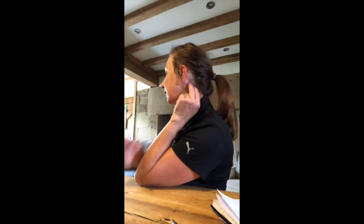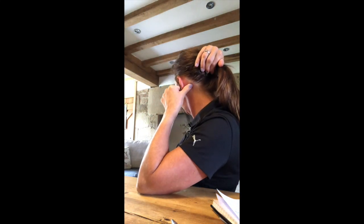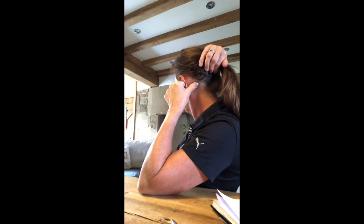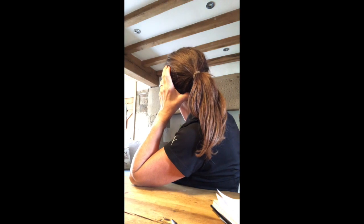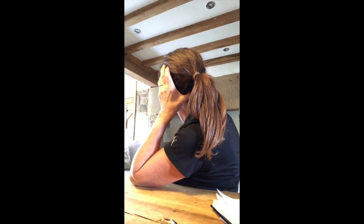Starting from the mastoid process again — that little bony bit just at the base of the skull — we're going to work with a thumb underneath the skull. Keep the pressure slowly working underneath the skull and you'll probably start to feel the little processes on the top of your spine as you get in there, working towards the centre line. Then go on and do the same on the other side.